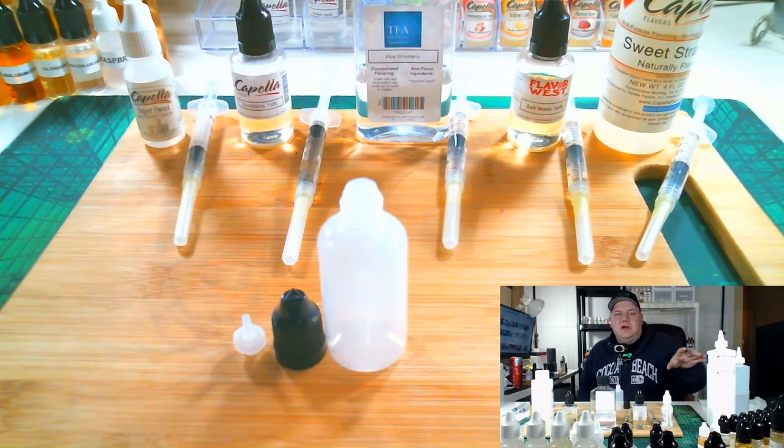I get all my bases from Liquid Barn — high quality propylene glycol, vegetable glycerin, and nicotine. Now next up is the flavorings. There are so many flavorings, it's really hard to sort through. My favorite place — and I've been to quite a few different vendors — is Bull City Flavors. The mainstream DIY community gets branded flavors like Capella, Flavor West, and TFA; these are all flavoring manufacturers. My favorite place would probably be Bull City Flavors.